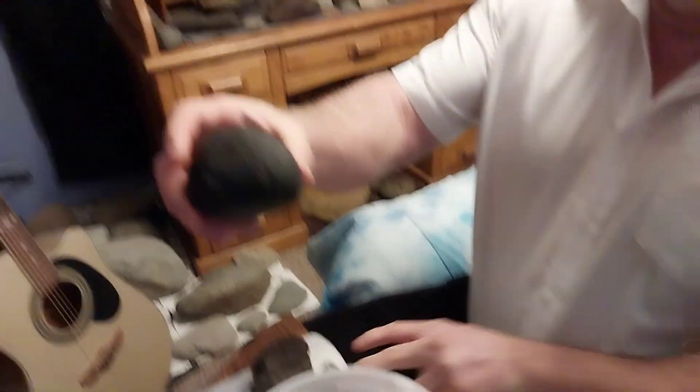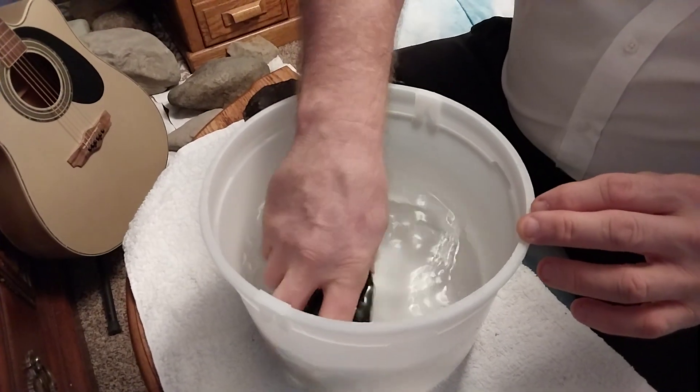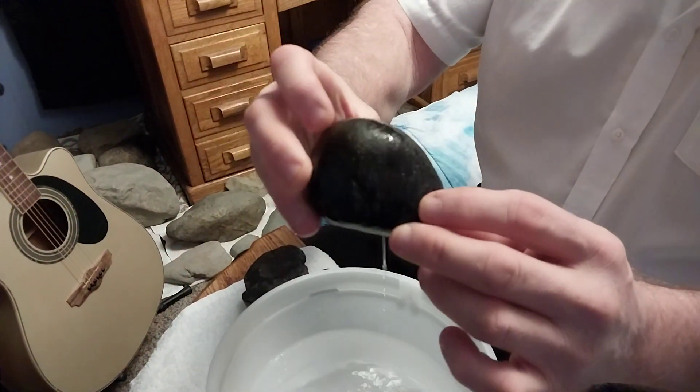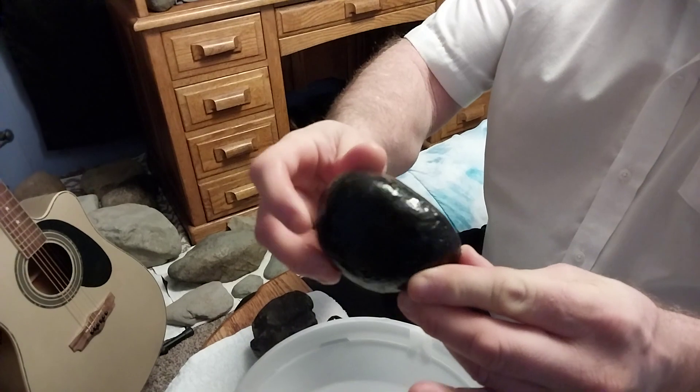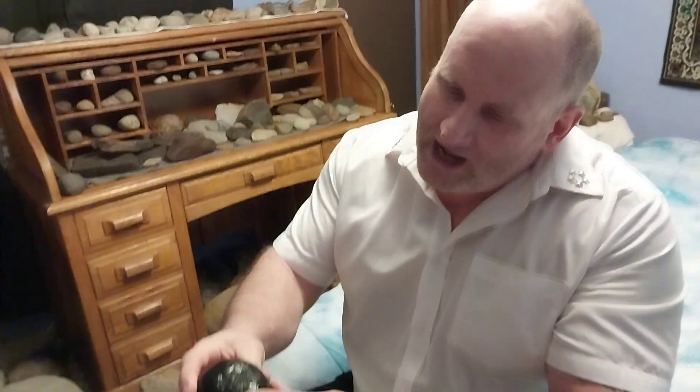Same with this one. Look at it. We'll put it in the water, pull it out. Look at the gloss on that — that is fusion crust. But it's worn down from being in the water and the water running over it for several years.